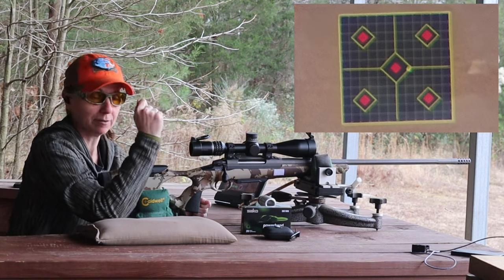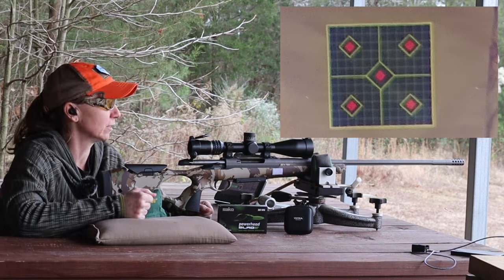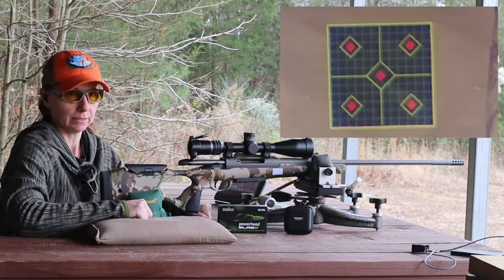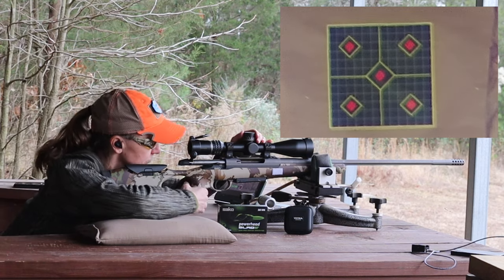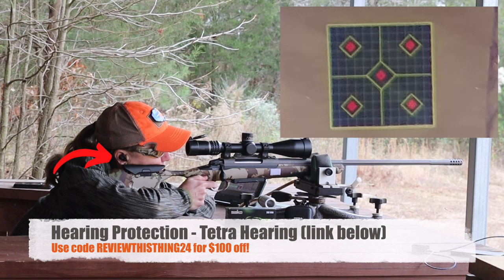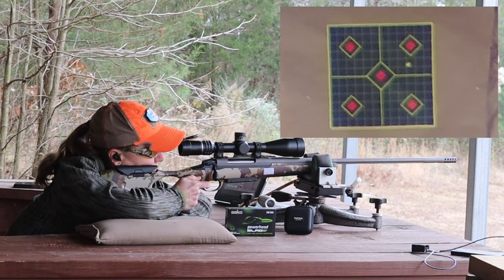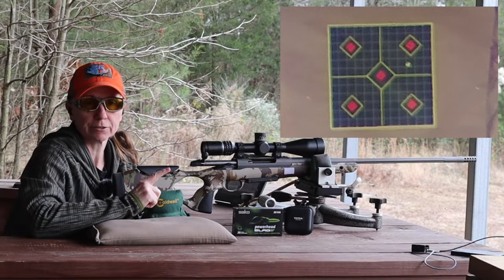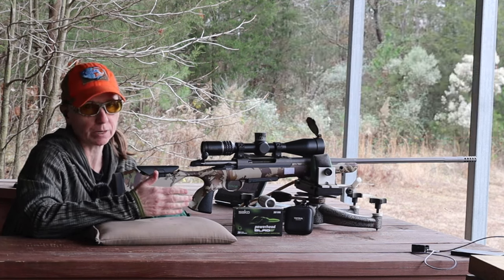Next, to 400. We've been zooming right through these, so now we're going to go to what we have ranged at 402. Let's dial it up. Hopefully it's as good as it has been so far. There is our 400-yard shot — it's about an inch-ish high, still to the right.